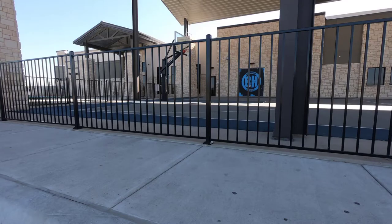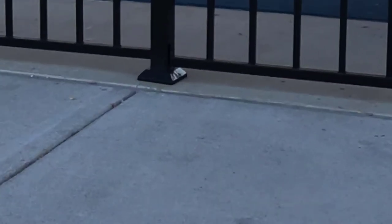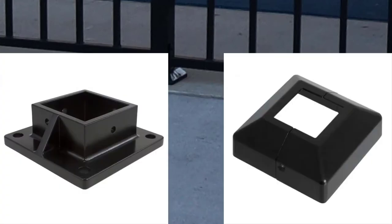This job had three different components, which we will show you here. First, we had to build a fence on top of previously existing concrete. The way you do that is by bolting a post base to that concrete and then putting a decorative bell on top to hide it.